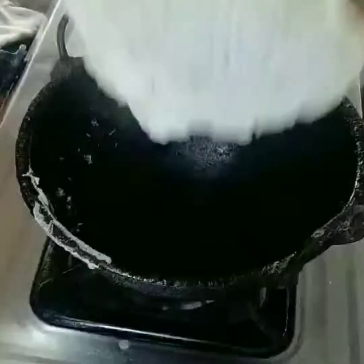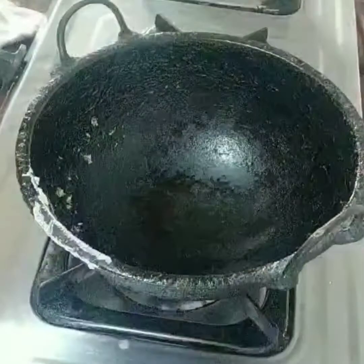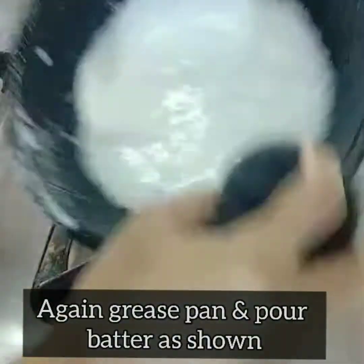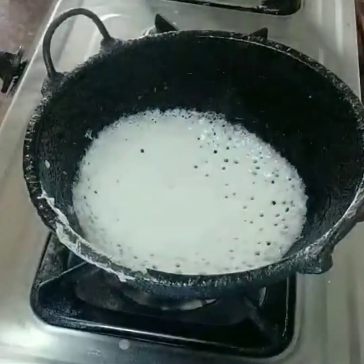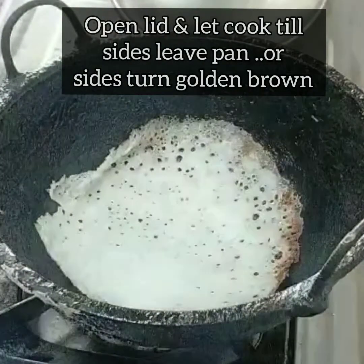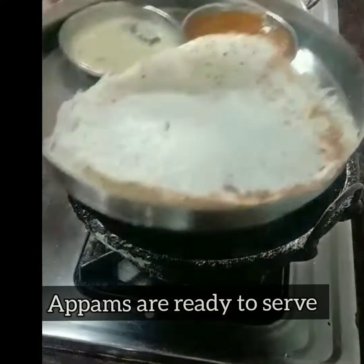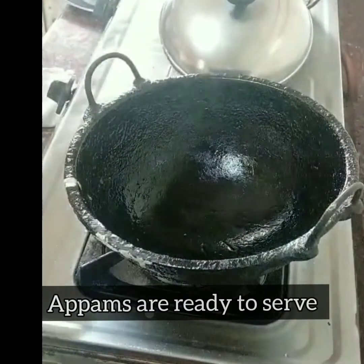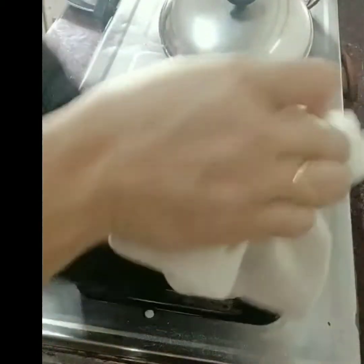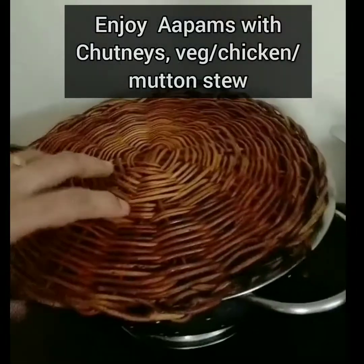The first appam usually isn't perfect, so don't worry. Pour the batter so the center is thicker, cover the pan, and cook until the top of the appam is fully dry — it shouldn't look wet or batter-like. Once dry, open the lid; the sides will be golden brown or will leave the pan. That's when you remove it.